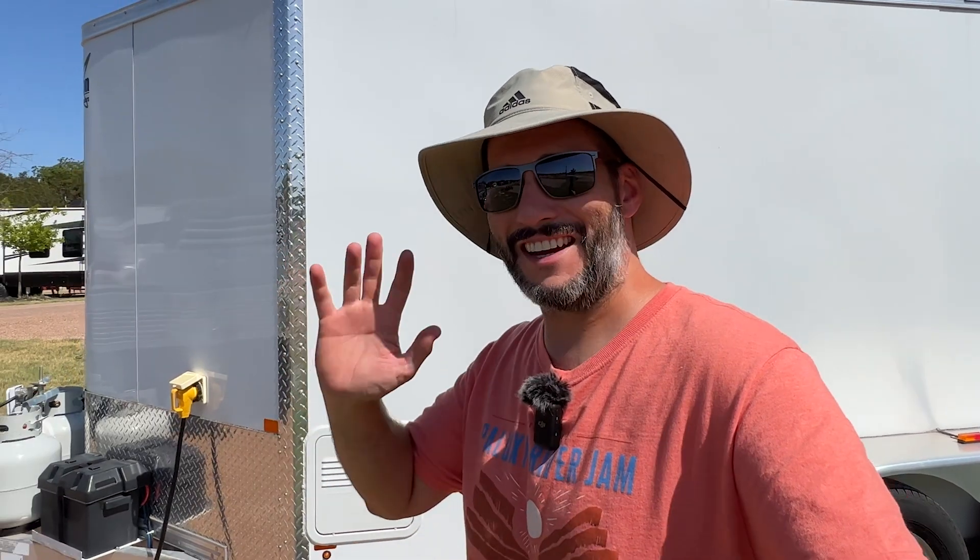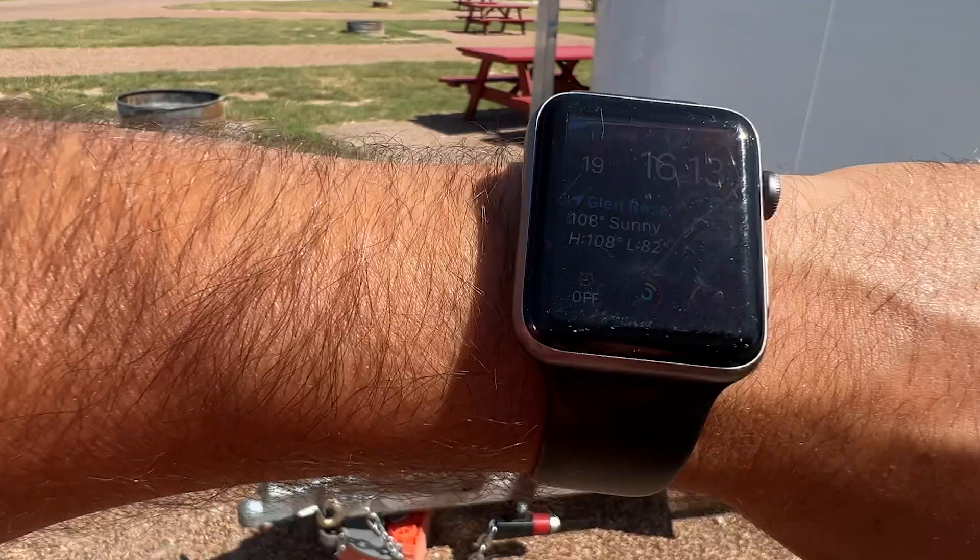Hey guys, I've been working on my trailer lately and I'm running into a little bit of a problem recording videos. It is 108 degrees and my cameras keep overheating, so I'm going to go inside where it's a little cooler and I'll talk to you there.